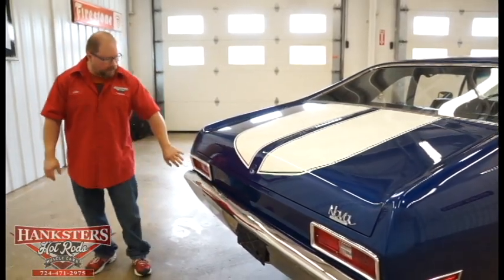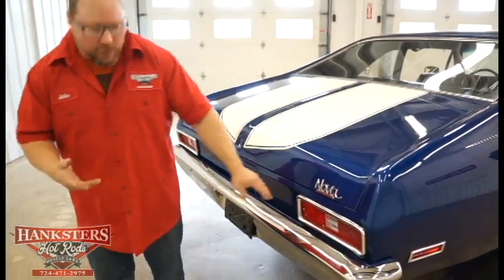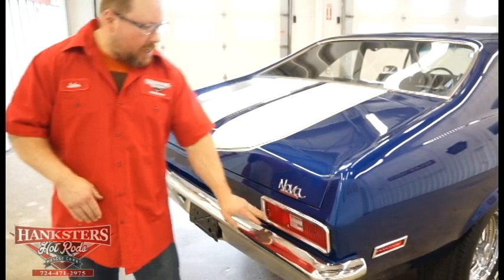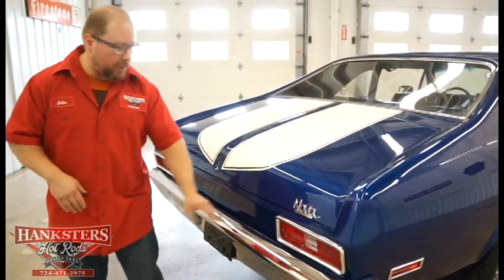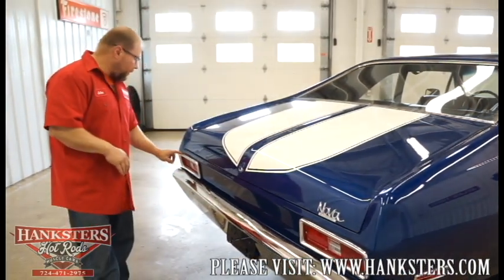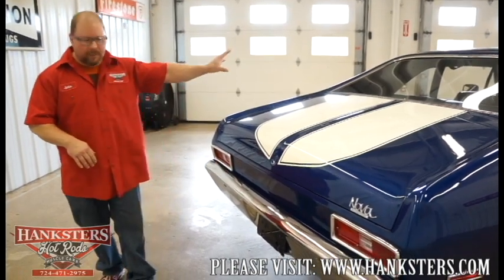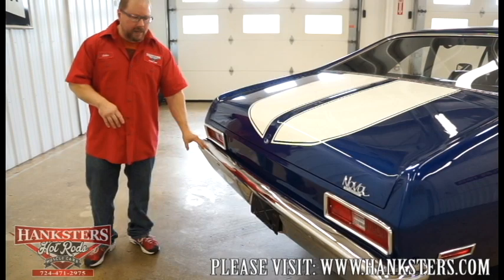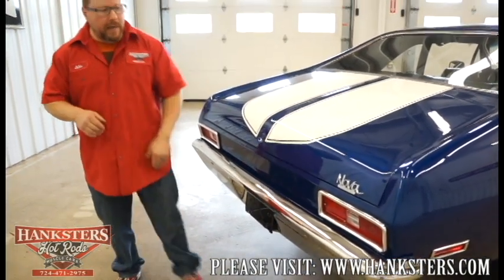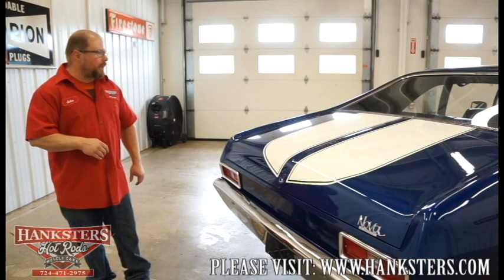Our tail panel has tail lights with lenses that look to be fairly new — no cracks or chips in any of them. The tail light bezels, the bright work around those tail lights, are in excellent shape, and you can see the seals underneath those are in really good shape on both sides. We've also got that big chrome rear bumper back here that matches the front — very nice chrome finish. And we've got the Nova emblem back here on the trunk lid so everybody knows exactly what you've got.